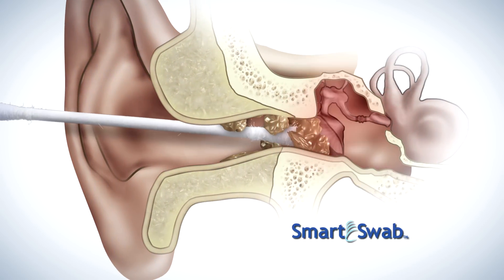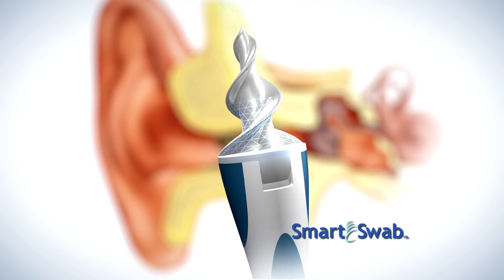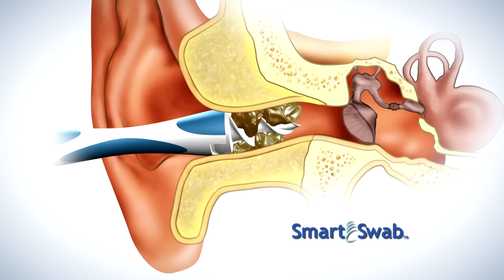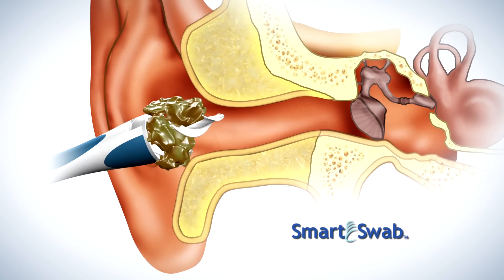Typical cotton swabs can go too far and cause pain. SmartSwab's secret is the soft, spiral, grooved head, designed to go the perfect distance into the ear, then with a simple twist, latches onto wax and safely extracts it without injuring your ear.